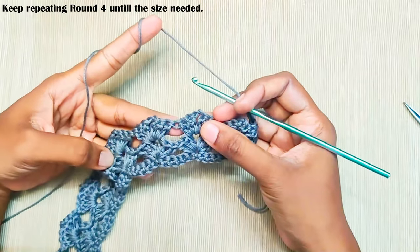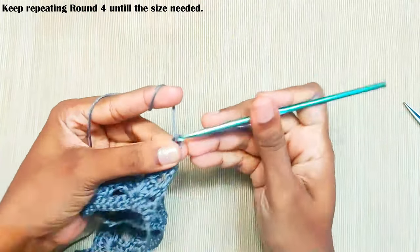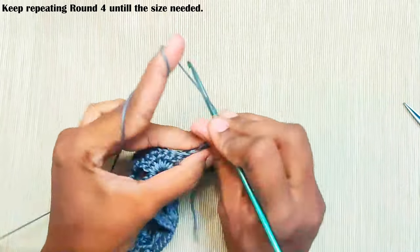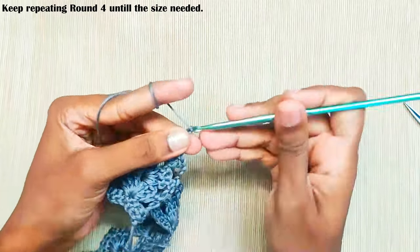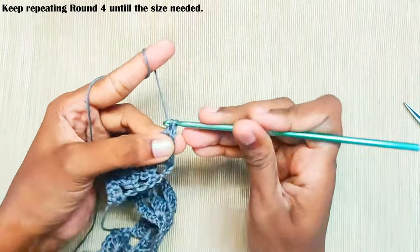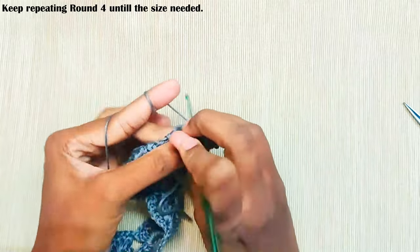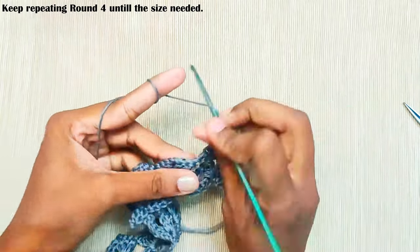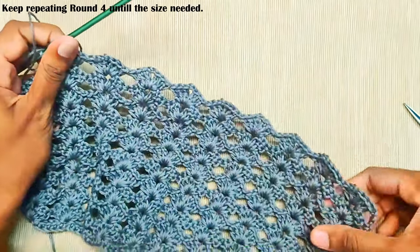Now keep repeating this round until you reach the size which you need, working three double crochets, chain two, and three more double crochets in each chain-two space throughout. This is how the pattern will look.